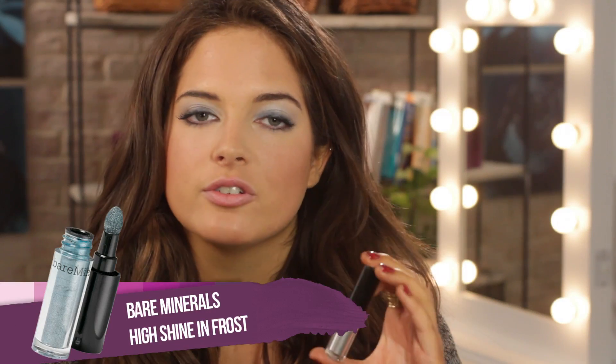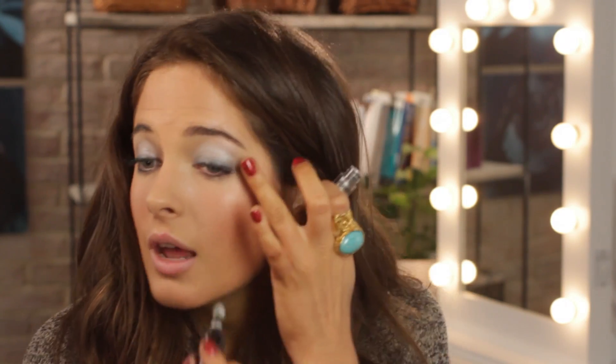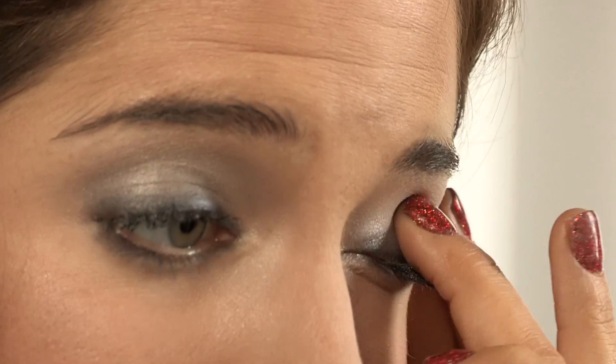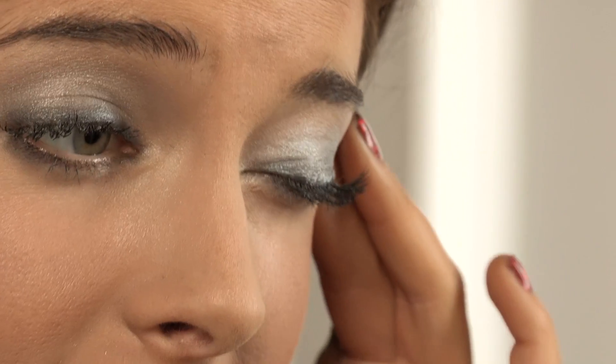I've just blended in my eyes with the Dior palette and now I'm going to be using the Bare Minerals High Shine in Frost eye shadow. You have to be careful when you open it because quite a lot comes off onto the applicator. You don't want to put all that on your eye, so just give it a quick dab to remove the excess. We're going to put a little bit on the actual eye socket — dab it on, then use your finger, which is the best application method because it helps prevent creases and makes all the colors blend better together and stay longer.